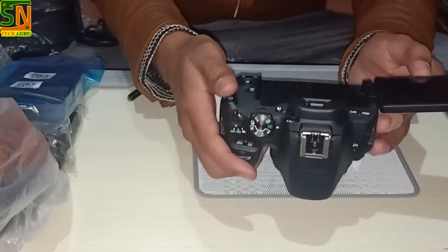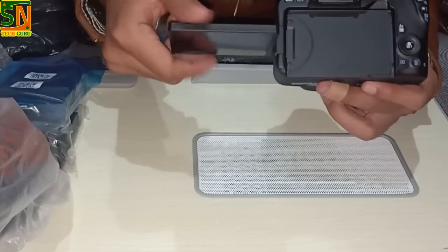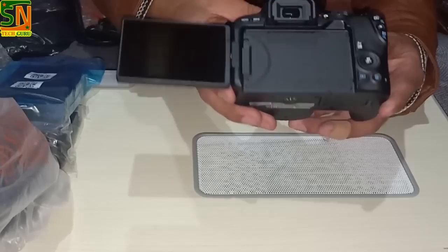It has a 3-inch touchscreen. You can also flip it — it's very easy to use.